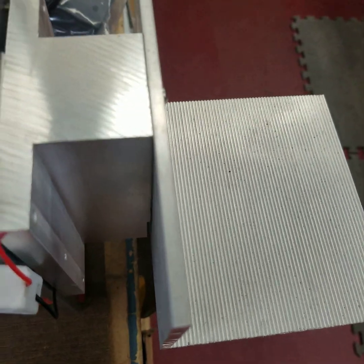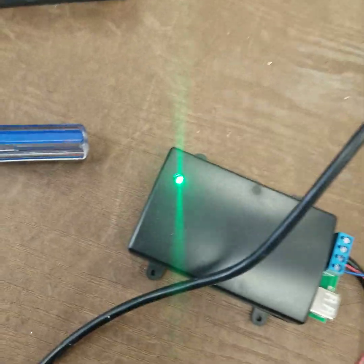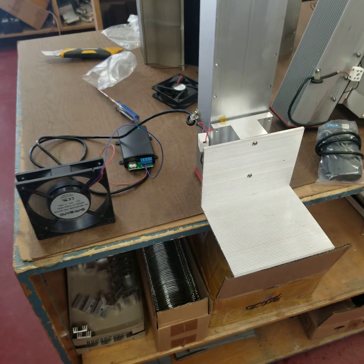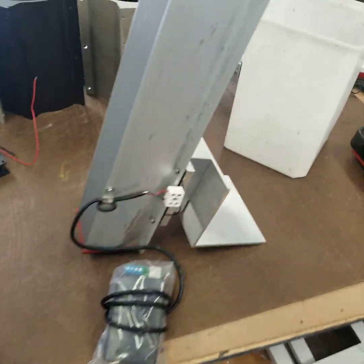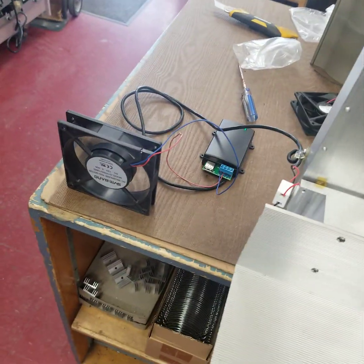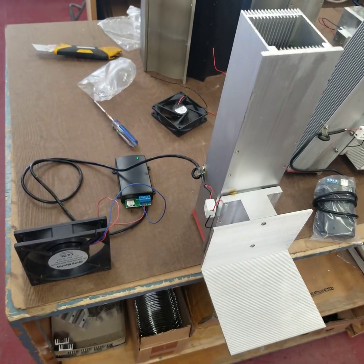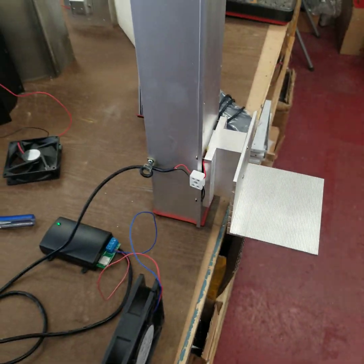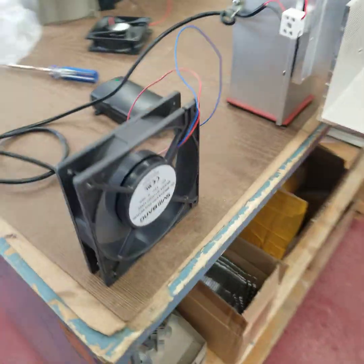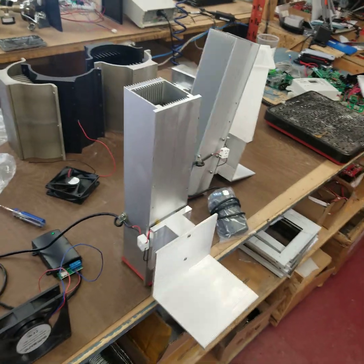Once that mass is heated up, it works extremely well, and obviously the water is still cold. That gives you an idea of how the system works. We have two of them here — I think you'll find they work really well. They're very consistent in their output. And there's your power. I'm going to upload this and then send it to you. Thanks — hope you like it. Bye.